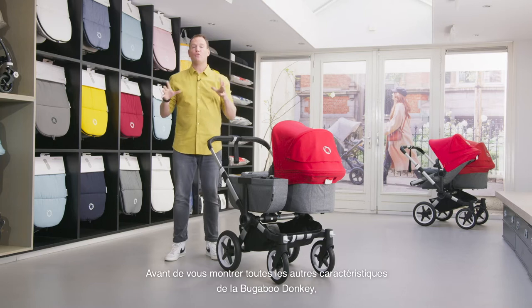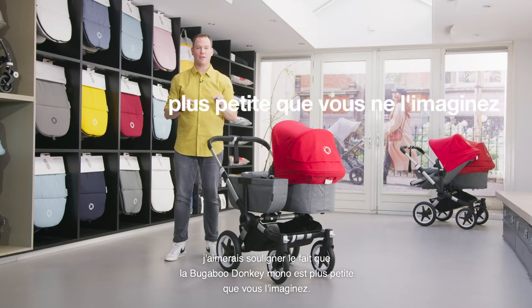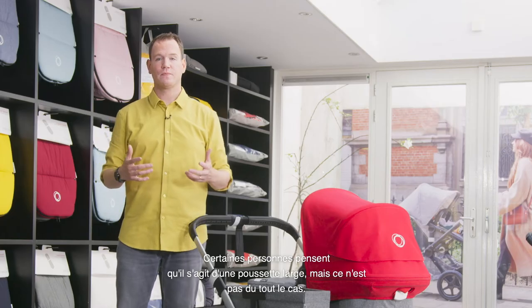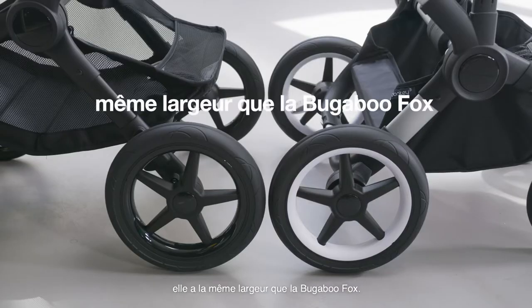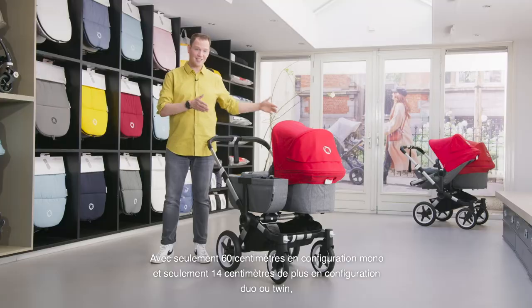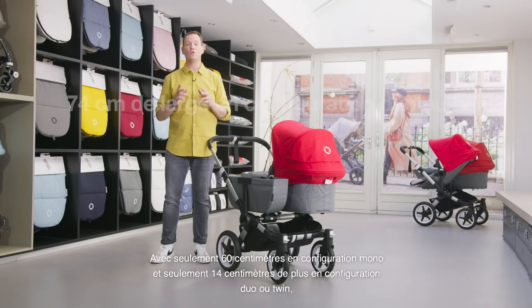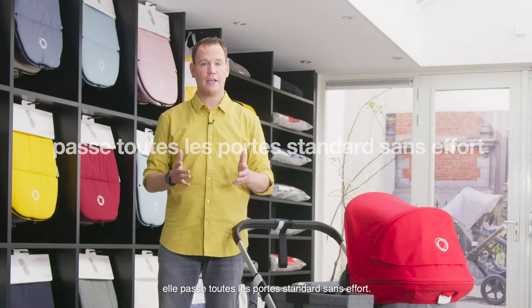Before I show you all other features of the Bugaboo Donkey, I want to emphasize that the Bugaboo Donkey Mono is smaller than you think. Some people think it's a wide stroller but it really isn't. Although the stroller may look wider than some, it has the same width as the Bugaboo Fox — with only 60 centimeters in mono configuration and only 14 centimeters wider in duo or twin configuration, it fits every standard doorway with ease.